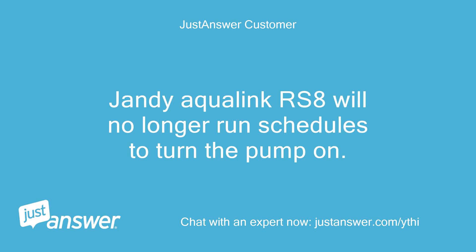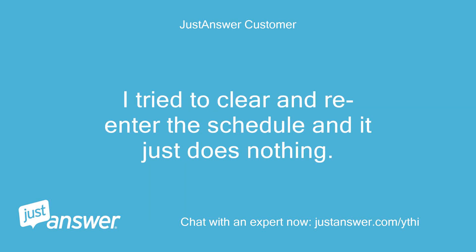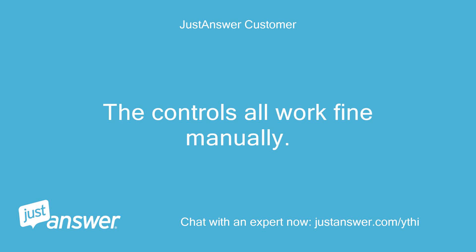Jandy Aqualink RS8 will no longer run schedules to turn the pump on. I tried to clear and re-enter the schedule and it just does nothing. The controls all work fine manually.